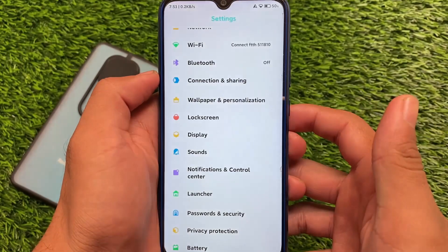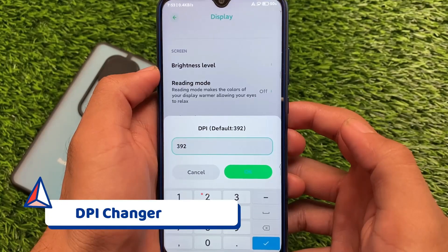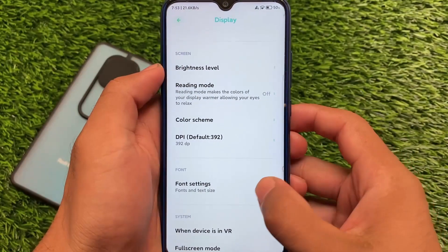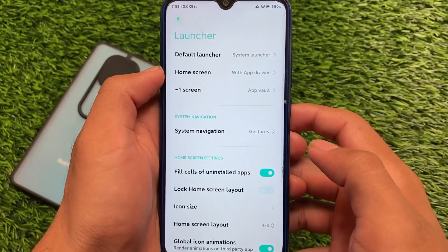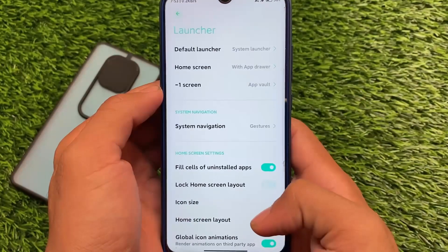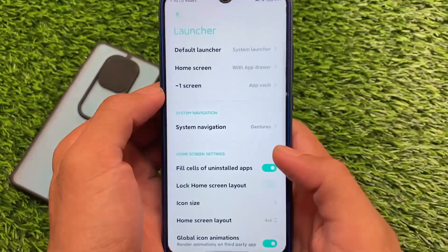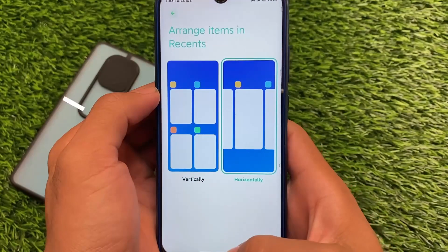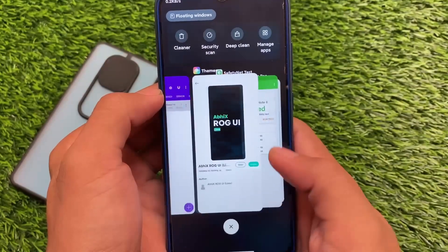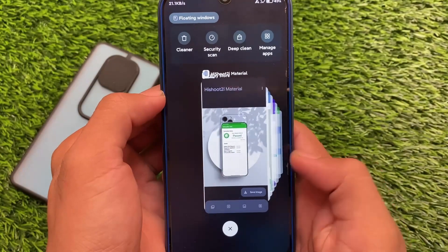You also have a DPI changer available, working without root. 411 DPI is one of the best DPIs I've used. In the launcher settings, there's one thing you'll definitely love: the recent apps type. If you change it to horizontal recents, you get iOS-style recents — these are actually quite fast and smooth, with improved animations.